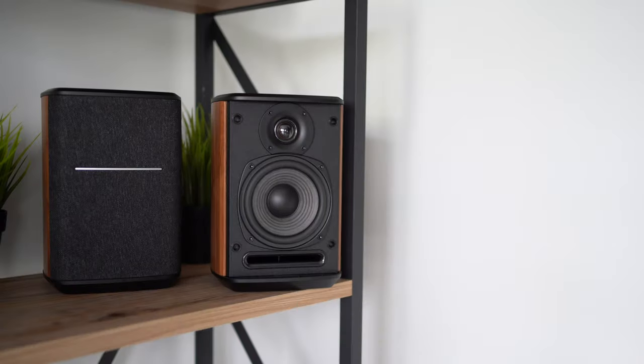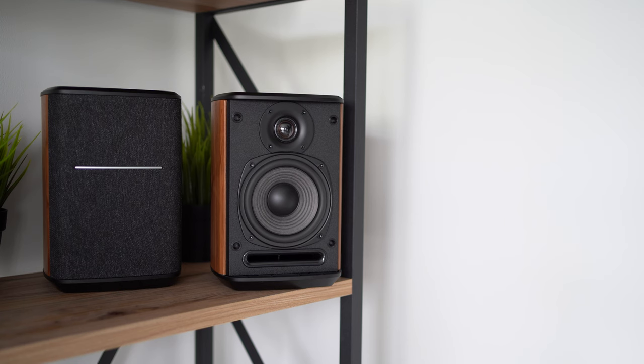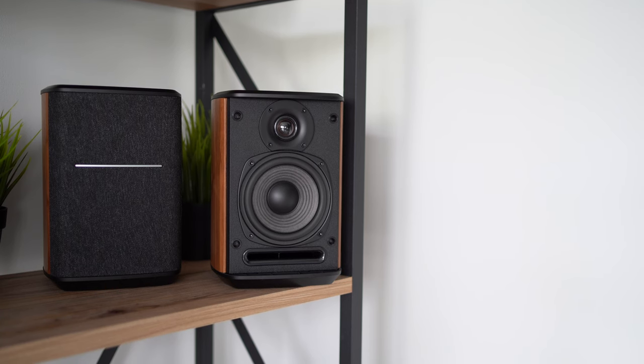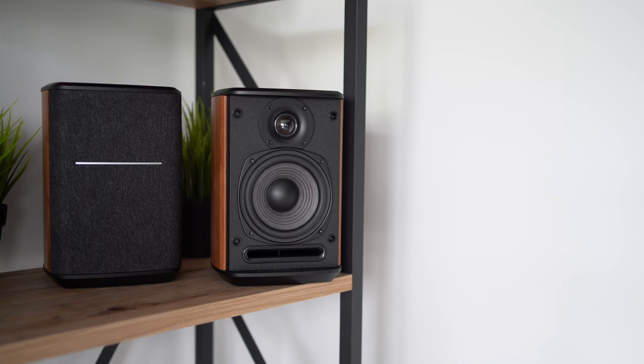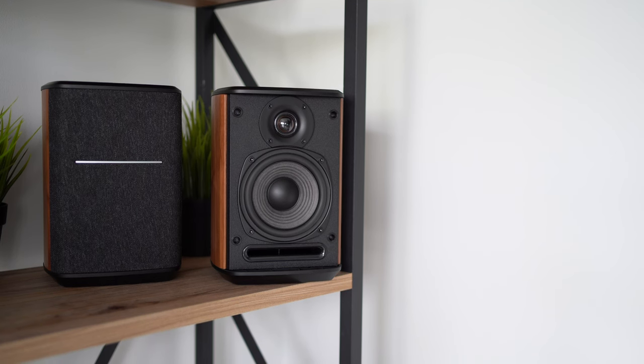Let me know in the comments section what you think about these speakers, and tell me what speakers you're using in your smart home. Give this video a like if you found it helpful, subscribe and hit the notification bell so you stay up to date with everything from the channel. Thank you very much for watching, and I'll see you in the next one.